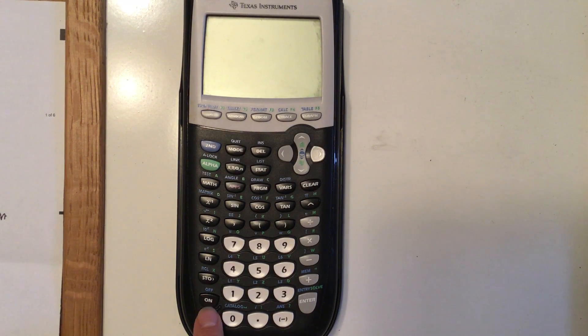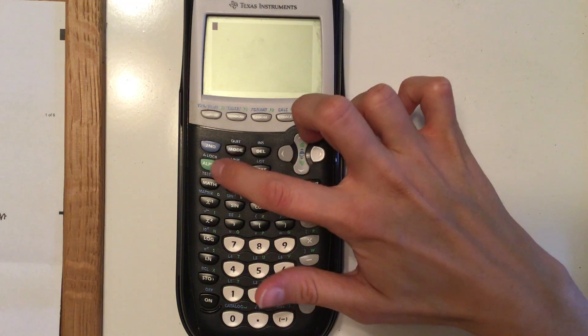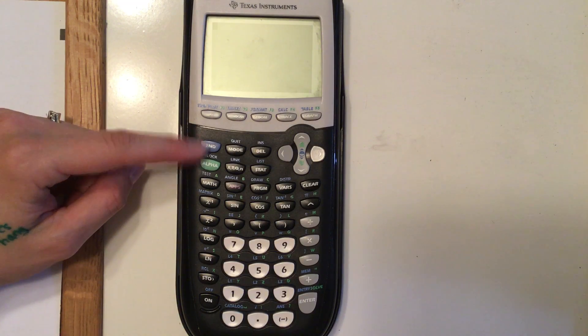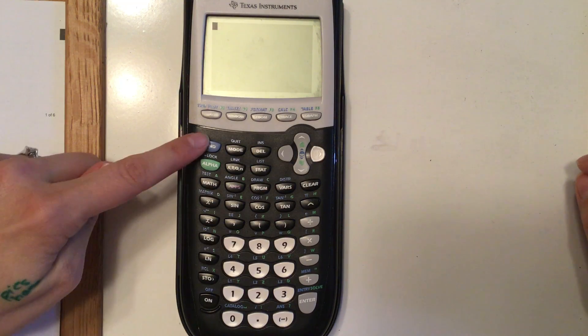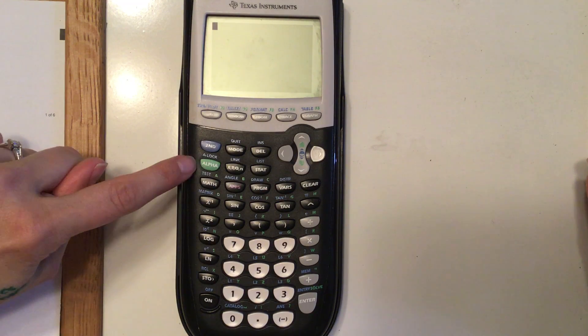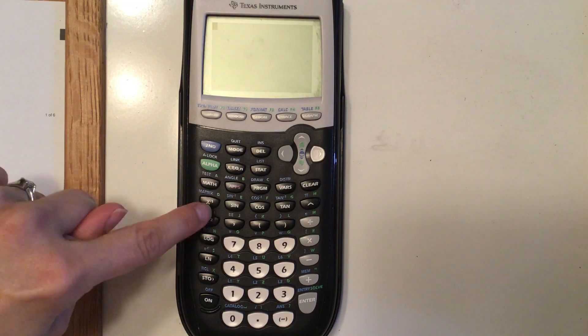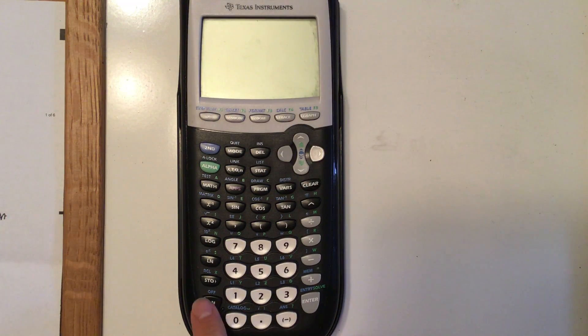The on button is down here at the bottom left. If you want to turn it off, notice you have the second button and the alpha button — depending on which calculator you have, this color will be different. Anything above the black buttons in blue, you use by hitting the second button. Anything in green, you use the alpha button. Since 'off' is blue, we do second and then off to turn it off.